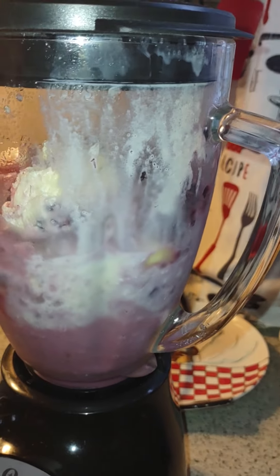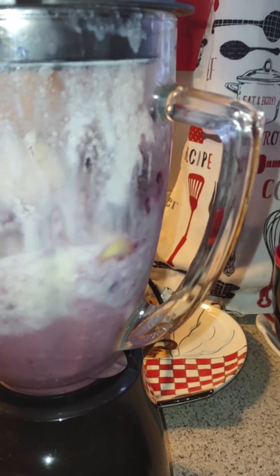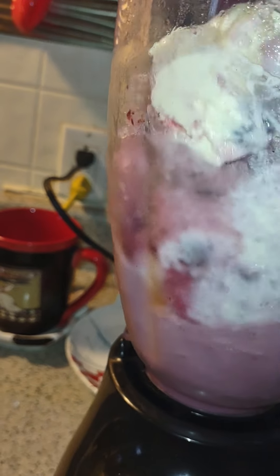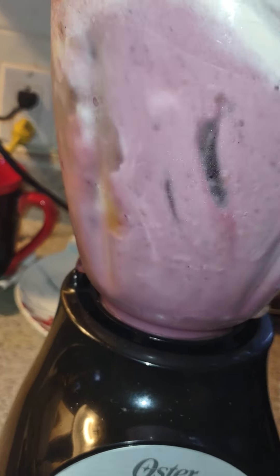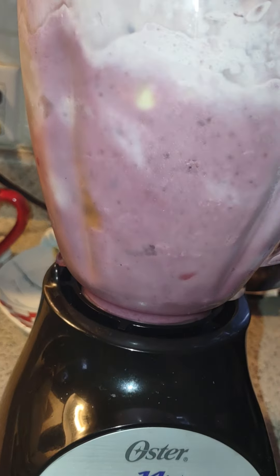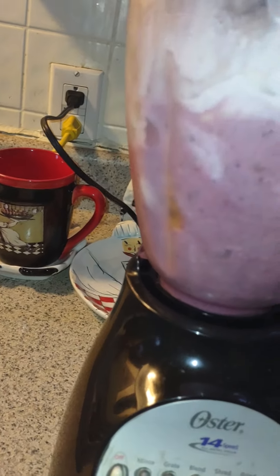Maybe I might need to give it a little shake. Oh, long arm. That ain't working either. Alright, let's try it again.